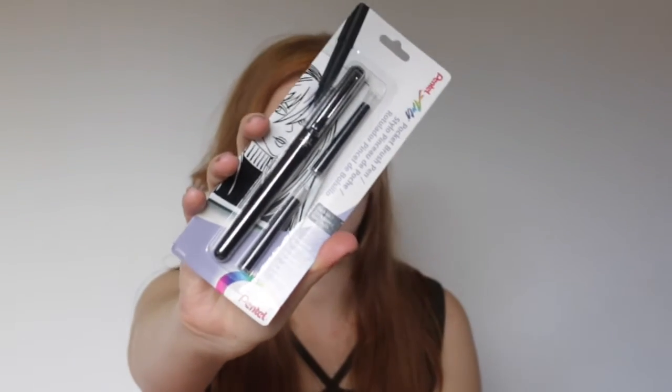The last item is a Pentel pocket brush with two refills. I've heard so many people say they love this brush, and it's really cool that it's refillable. I've never tried it though, so I have no idea. This retails for $19.99. At the bottom they also included a how-to ink class with Jake Parker — they gave you a little code, and it says it's a $25 value.